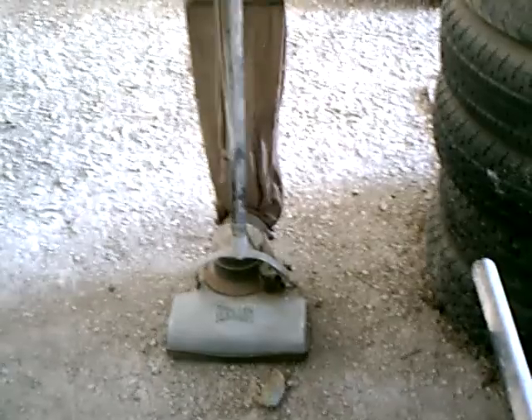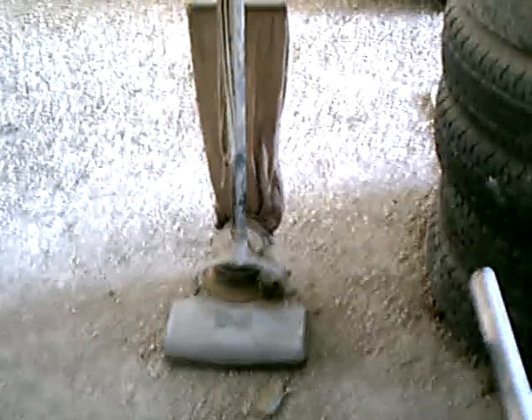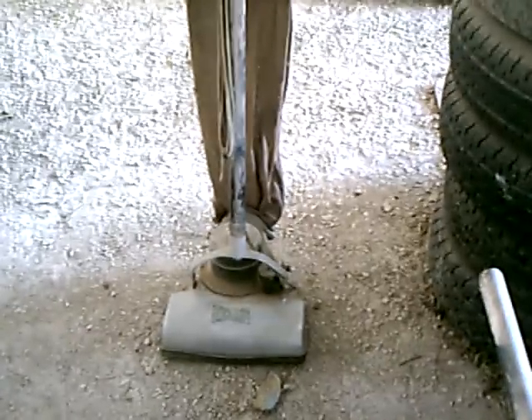I have no idea what year these were manufactured. This was recently given to me the other day. It's a bagless unit. As you can see in the video here, it's in real bad shape — it was in a barn. I just recently got it and unloaded it from my car the other day.